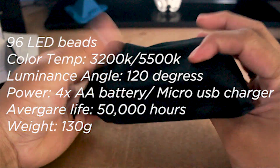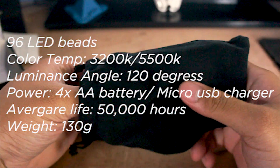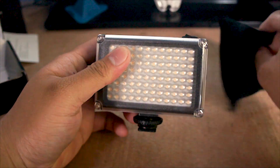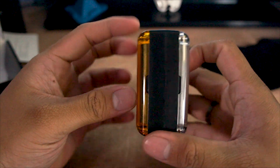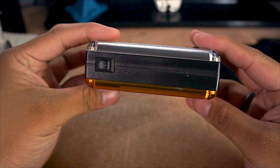It has an average life of 50,000 hours of service and only weighs 130 grams. The size is roughly the size of my palm, which is really good — it's compact and small, so it can fit in small bags or you can tuck it into a corner of your camera bag.